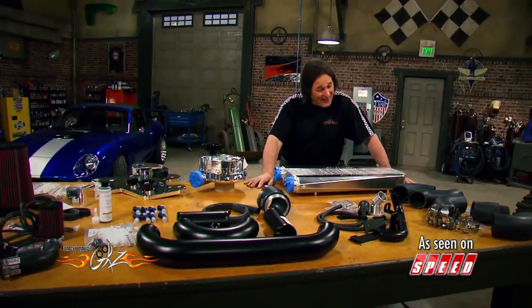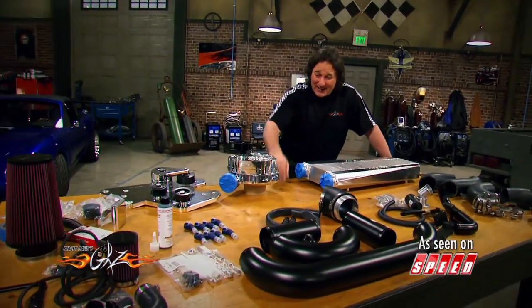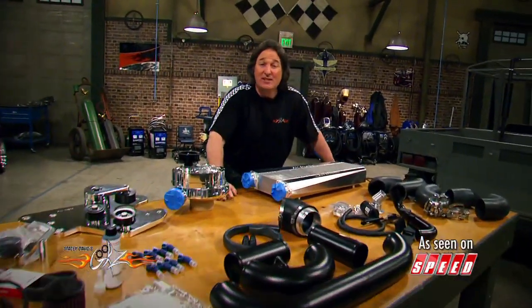A lot of you guys are probably looking at this going, no way. Well before you say that, let me tell you this — this system will actually add over 130 horsepower to your vehicle on pump gas with only 6 pounds of boost.